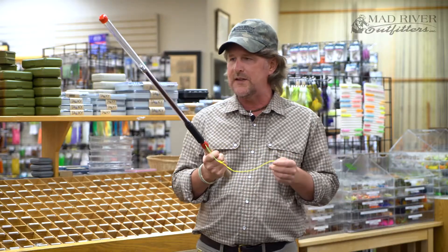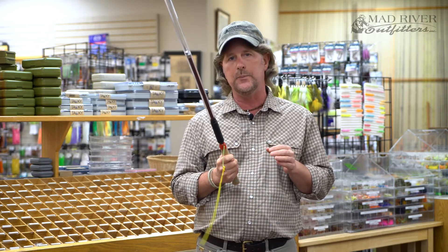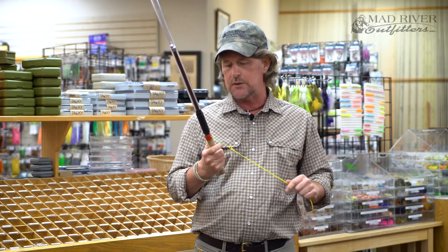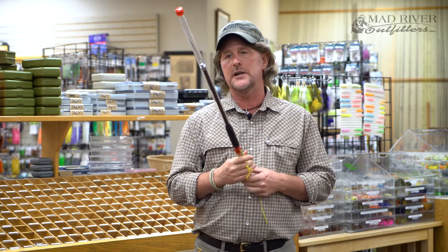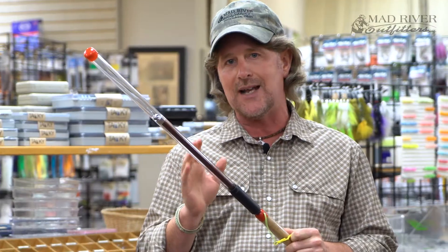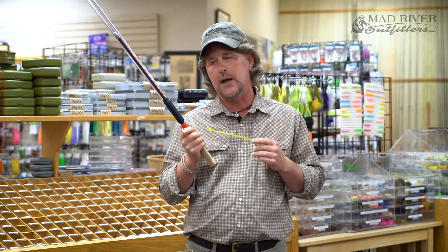So what this thing does is it's really a fantastic practice tool that does several things to help your fly casting. First of all, it's going to teach you the proper timing, and I'll show you how to do that. Secondarily, it's going to teach you the proper kind of wrist snap to get the tip of the fly rod to work properly. And then this little rubber band here allows you to practice your double haul.